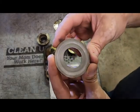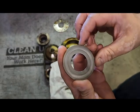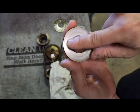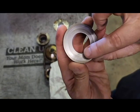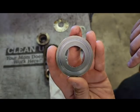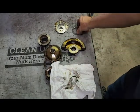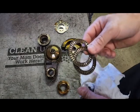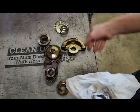Let's look at the very front thrust washer. You do have the chattered ring right here that's starting to look like concrete when it's supposed to be nice and smooth — it's time to replace.